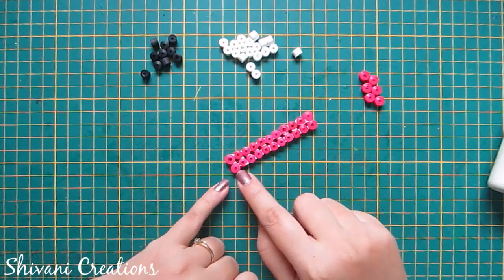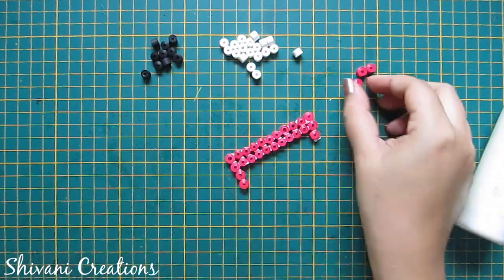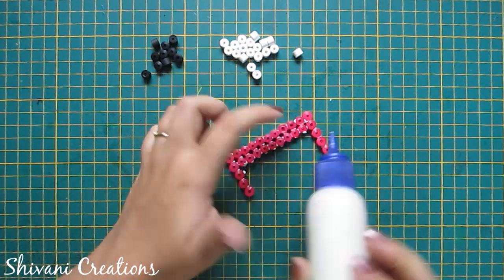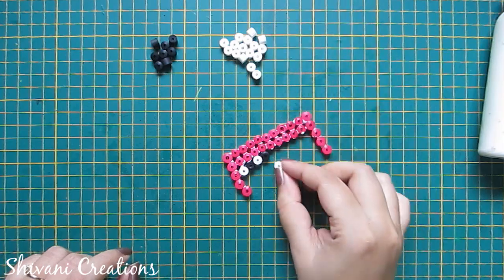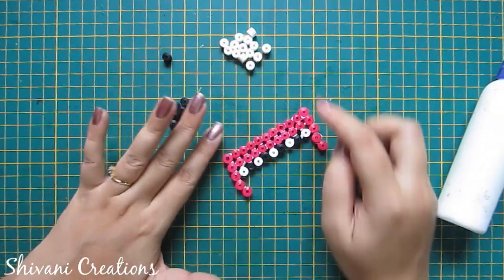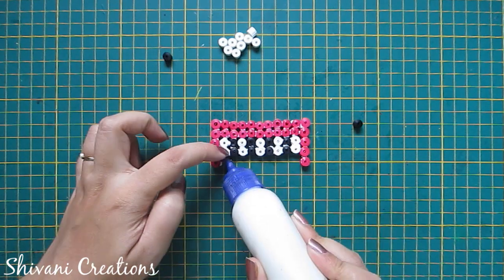Similarly I have created one more row with 11 pink and added to the previous one. Now I am connecting three pink coils on both sides like this. Now I am adding one white and one black tight coil, similarly do for one more row like this.